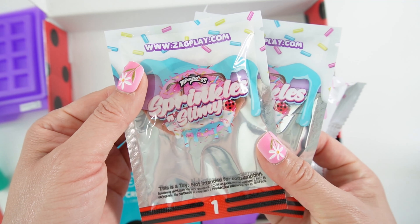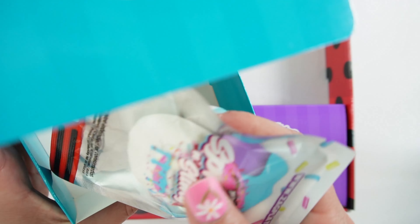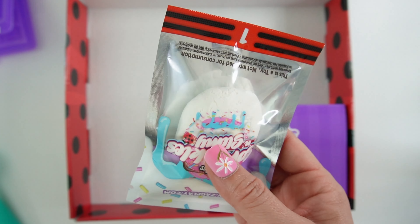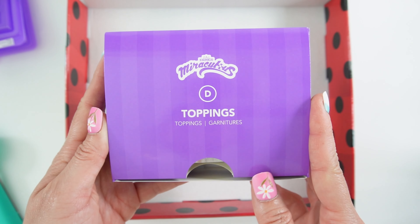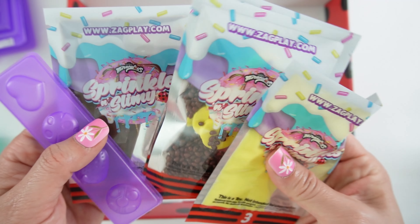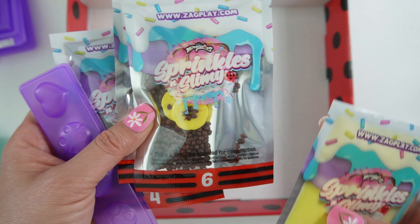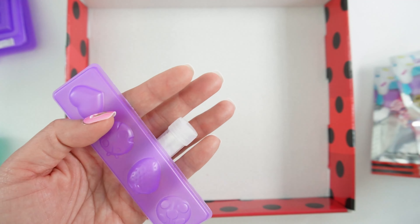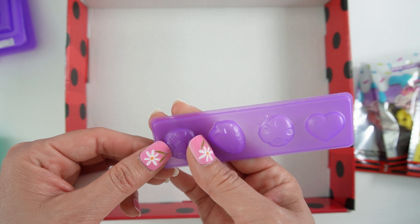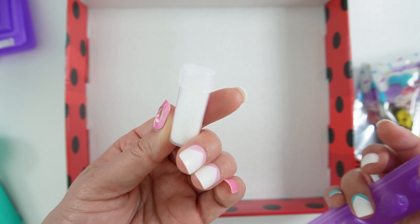I think we got the chocolate banana one. Box C is the ice cream — there's just one pack in here and this is white ice cream. Box D contains the toppings. We got a few packets of slime here: here's the yellow one, here's some bananas and chocolate, we got pink and brown. And here's a mold for some strawberries and ladybugs. And some powdered sugar.